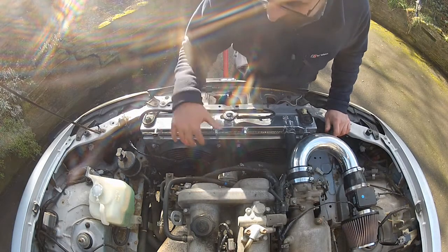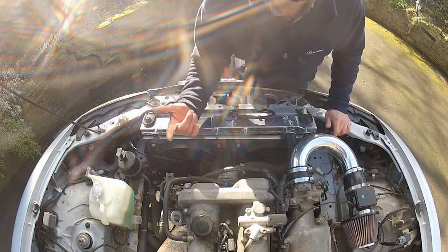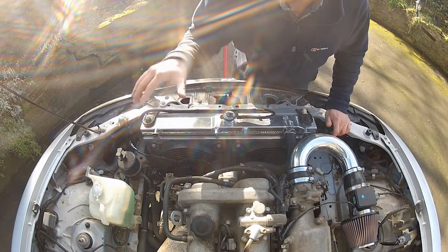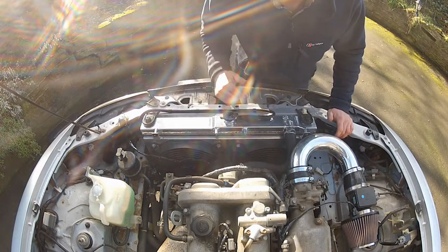As you can see and hear, these fans are definitely running and the good news is they are sucking air through the radiator, not blowing it. If they were blowing it, I'd have wired it in the wrong way around. They're both working. Let's turn them off.